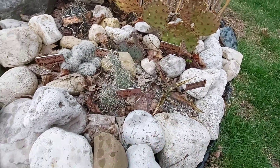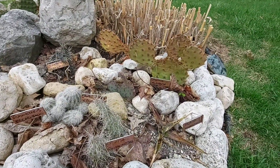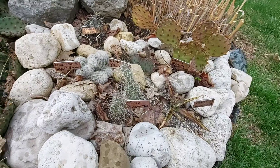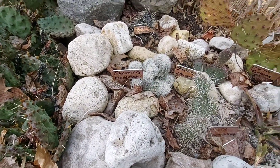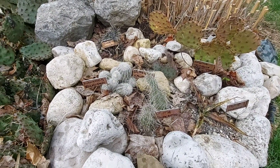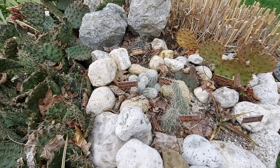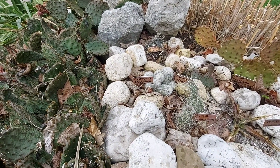Out of the bunch, the imbricata, the cholla, and the agave seem to have suffered the most this past winter. But the oklahoma, the polycantha, and the triglochidiatus seem to have fared pretty well here in 5b/6a southern Ontario.